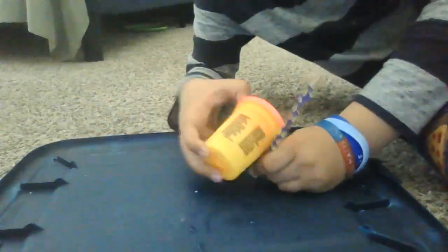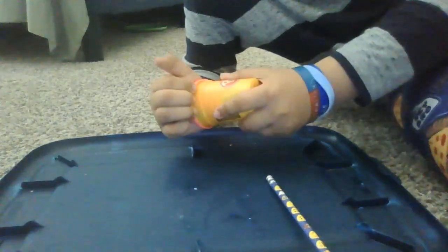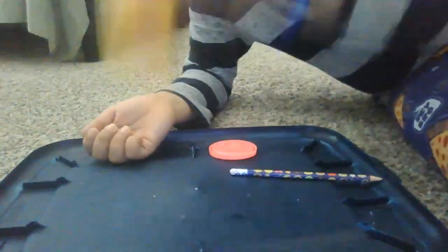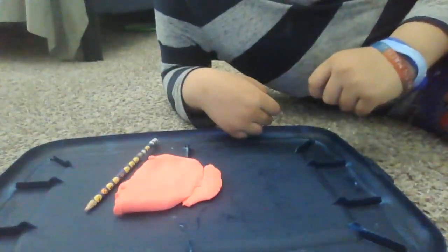So for this, you'll need a pencil and one can of playdoh. Let me just get the playdoh out. We'll be right back. I'm right back.